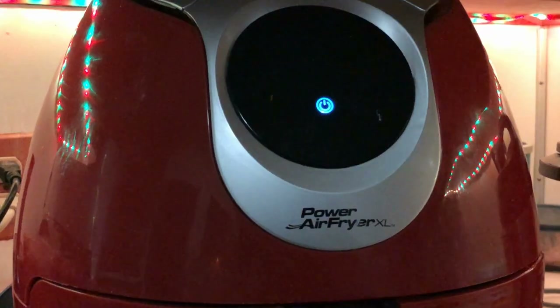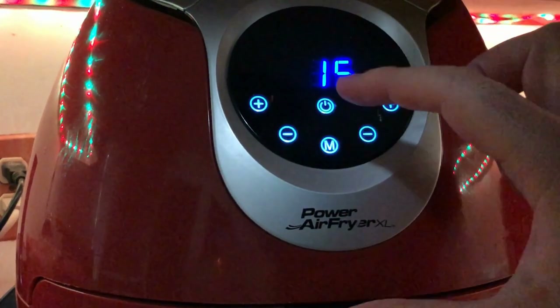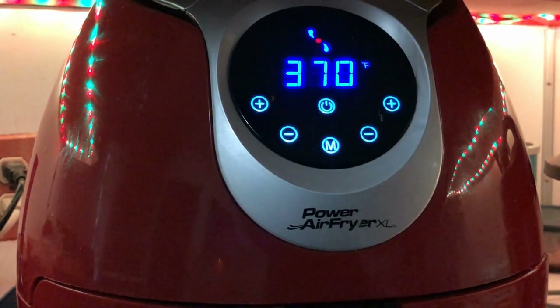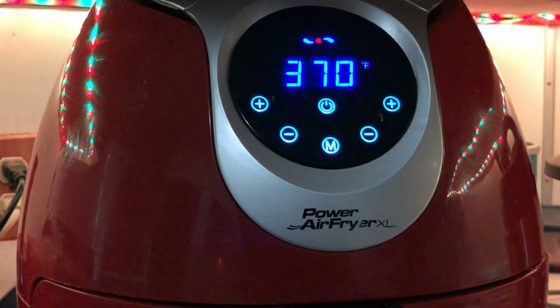Let's jump over to the air fryer. What we're going to do is preheat it — set it for 15 minutes and we're going to preheat to 370°F. Wait for it to get down to around 13 minutes and then it'll be nice and preheated for you.